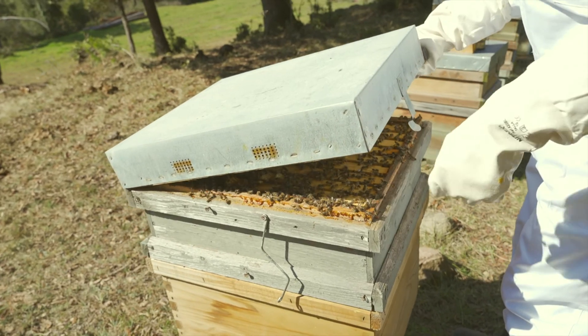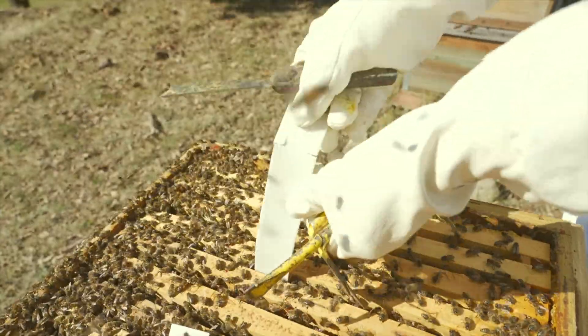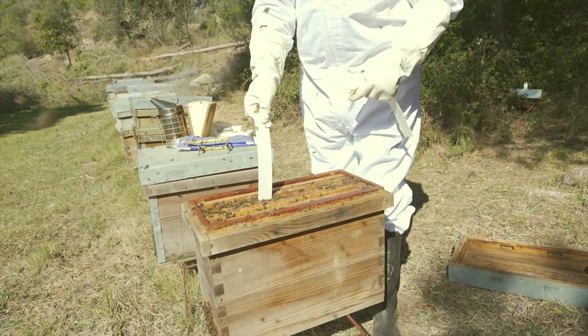Slow-release matrix and adequate strip size are two qualities that come together to give us the best results in controlling infestations, allowing us to cover several varroa reproductive cycles as well as prevent reinfestations.